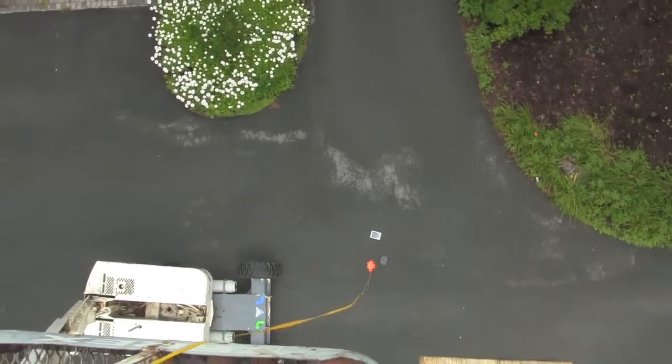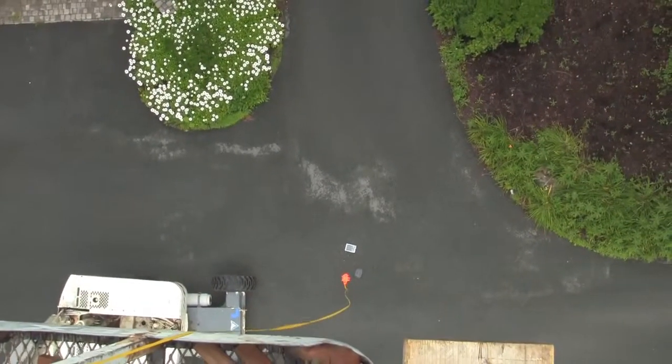All right, that definitely does not look good. Take it down, Chris, and let's go assess the damage.